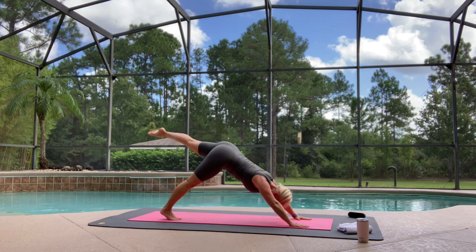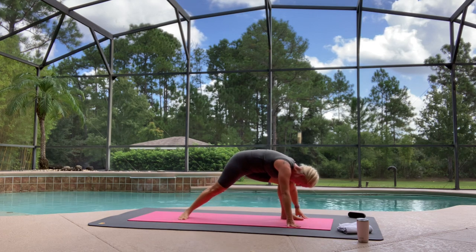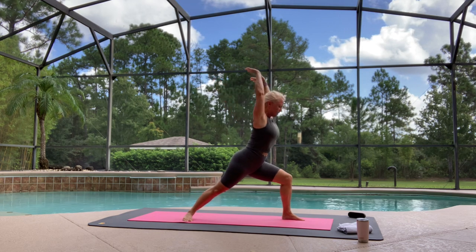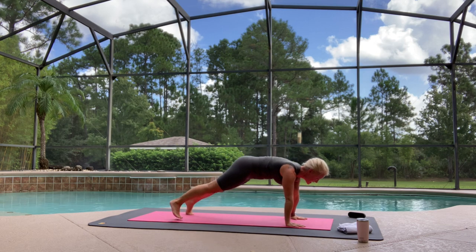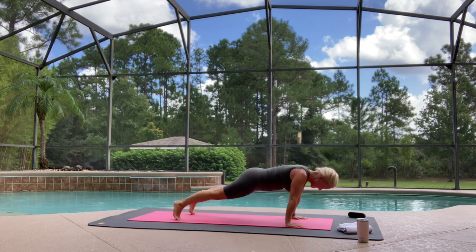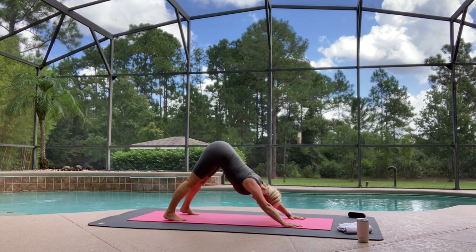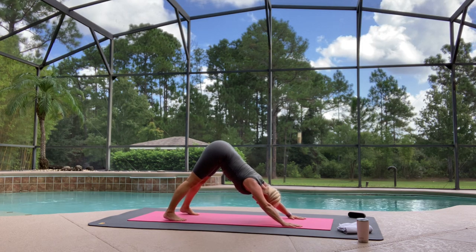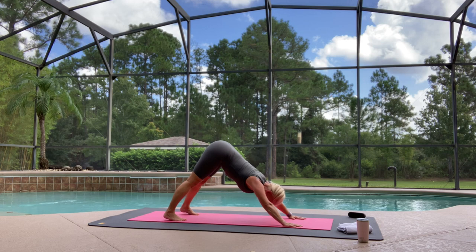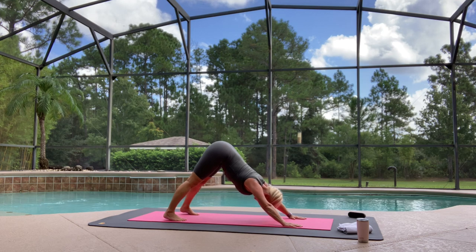Breathe in. Exhale, stepping forward, right heel goes down. Breathe in — Virabhadrasana, Warrior One. Exhale, lower your hands down. Back to Chaturanga, deep exhale all the way down. Deep breath in, fill up. Exhale, downward facing dog. Stay here with me, and let's take three steady breaths. That's one. Breathing in, that's two. Breathing in, that's three.